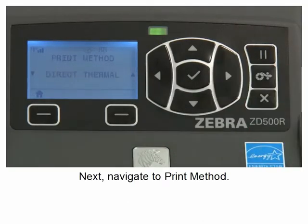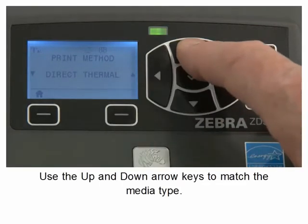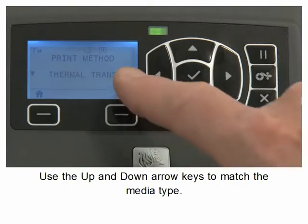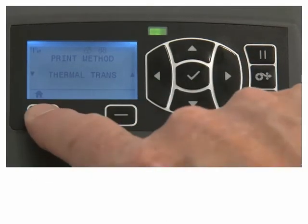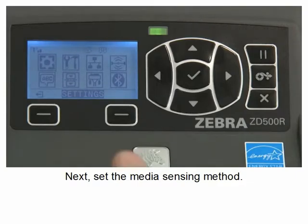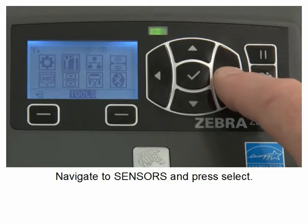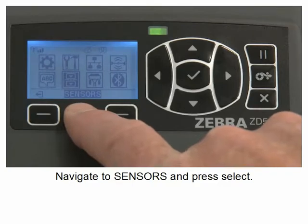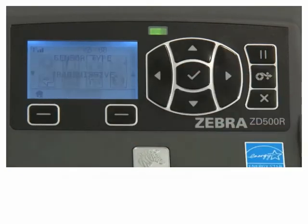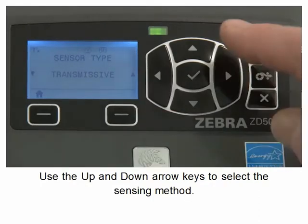Next, set the media sensing method. Use the up and down arrow keys to match the media type. Navigate to sensors and press select. Use the up and down arrow keys to select the sensing method.